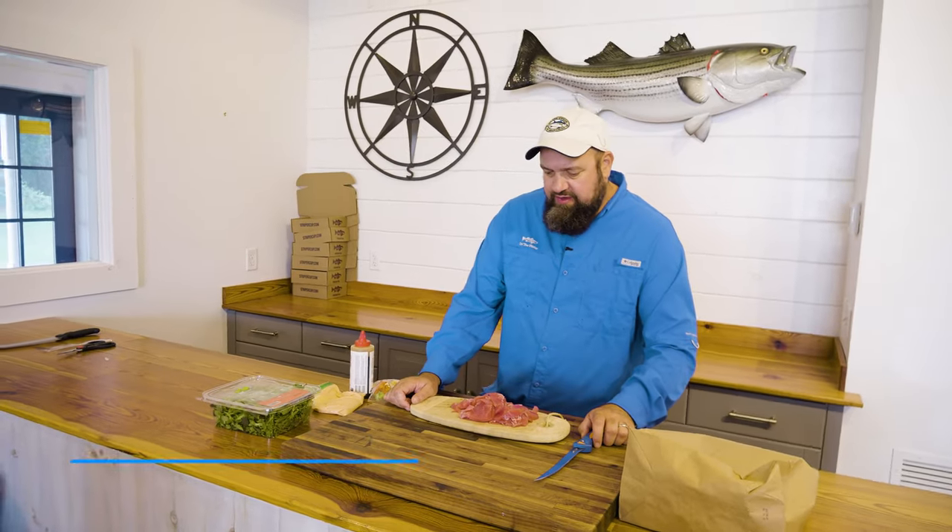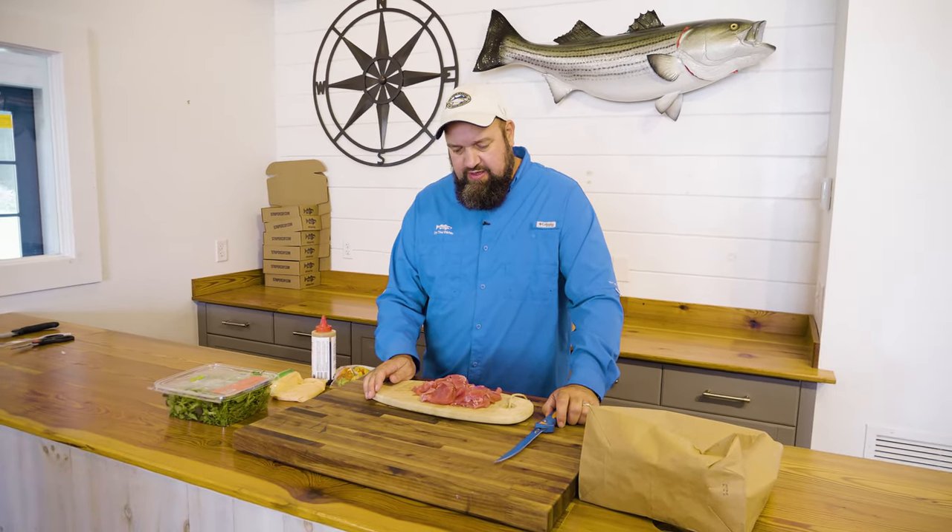The guys were out yesterday fishing south of the vineyard. They brought us back some beautiful bluefin tuna. We're at the on-the-water office today. I'm gonna make some lunch for the guys — my all-time favorite way to eat raw bluefin tuna: a sashimi pizza. I know what you're thinking — tuna pizza, that sounds horrible — but hear me out.